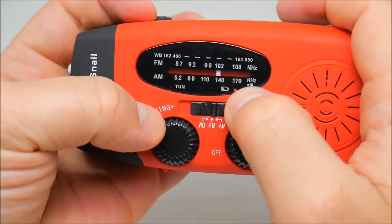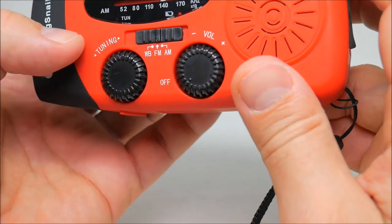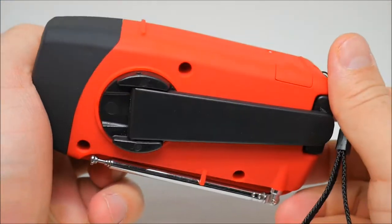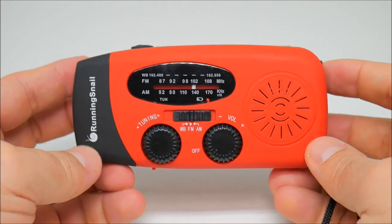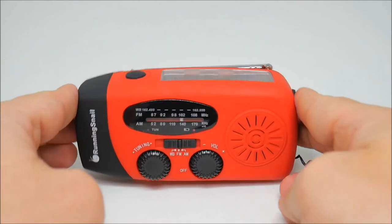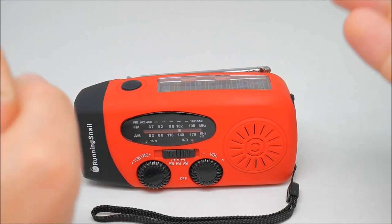The red light is on right now, which means it needs to be charged. That's it — pretty cool! There you have it guys, the solar crank radio. Don't forget to subscribe!